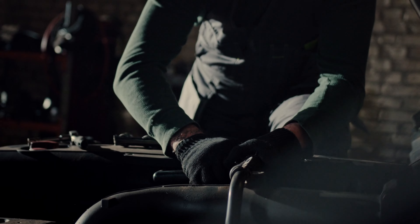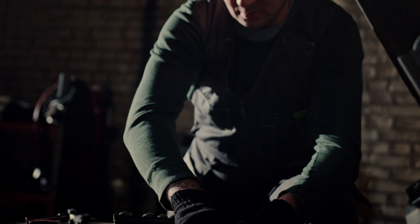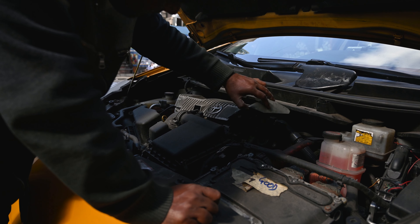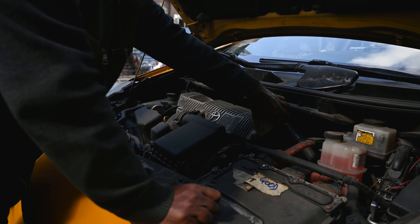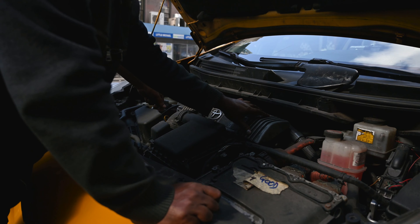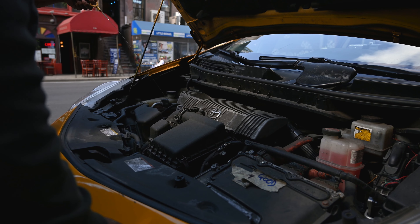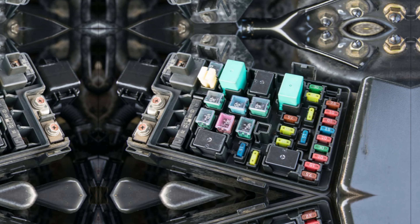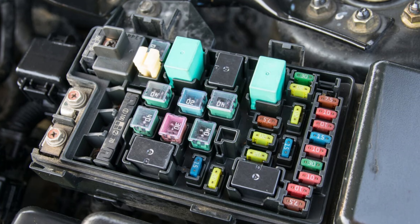Once you've identified the symptoms, you can begin the troubleshooting process. First, check the battery — ensure the terminals are clean and free of corrosion. Use a voltmeter to check the battery voltage; a reading of 12.6 volts or higher is considered good. If the battery is low, you can try jump starting the car or charging the battery.